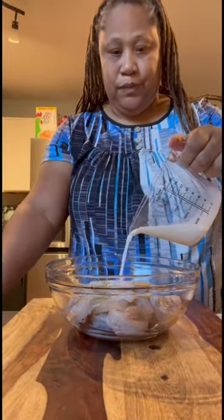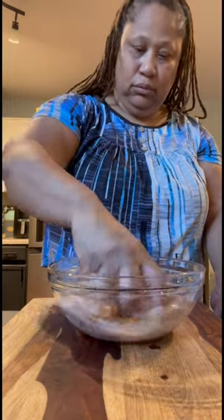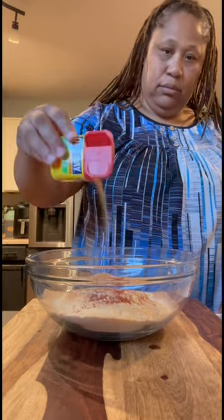For my shrimp, I'm adding an egg and then some milk. I'm going in with some Old Bay, some paprika, some onion powder, some garlic powder — just gonna mix that all together. For my dry mixture, I'm adding the same seasonings I added to the wet mixture, just layering all the flavors, then I'm gonna mix that all together.